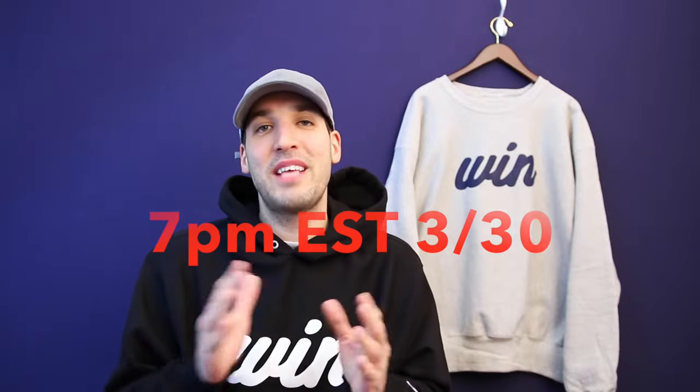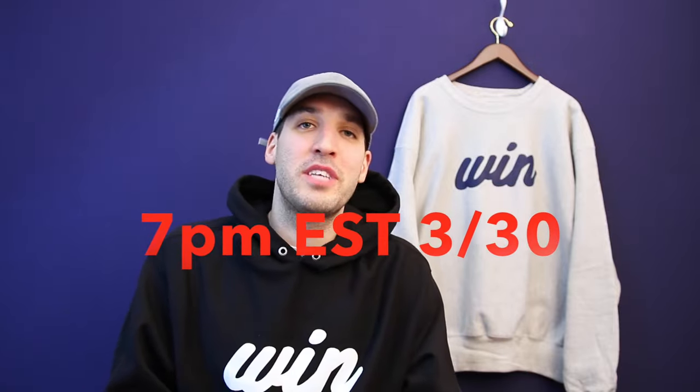Today I'm going to be showing you guys the four newest items from my clothing line, The Wynn Collection. Depending on when you watch this video, the items may or may not be live. If you're part of my notification gang or someone that watches the videos immediately, these are dropping 7pm Eastern Standard Time today.